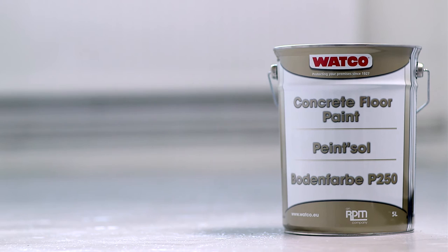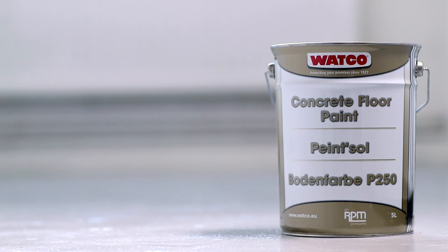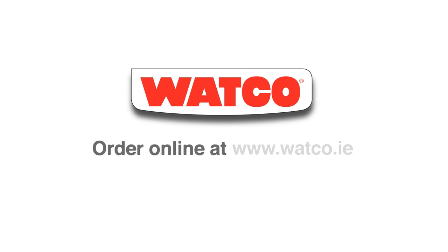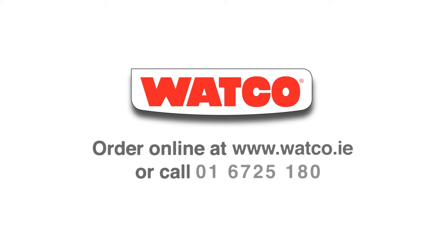Watco Concrete Floor Paint — the attractive, hard-wearing and inexpensive solution for hard-working floors. Order from Watco Online or give us a ring. We're also here to help with advice and guidance. We look forward to hearing from you.